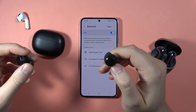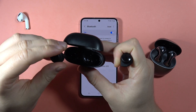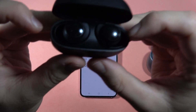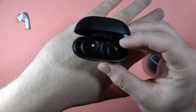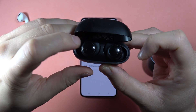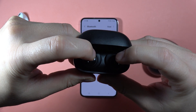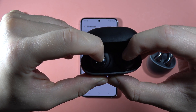But if you still have this issue, I can recommend you to perform the hard reset. You have to put both earbuds inside the charging case. As you can see right here, we can find small indicators. When we click and hold both earbuds like this, when they are in the case, these indicators, after a few seconds of holding, will start blinking.